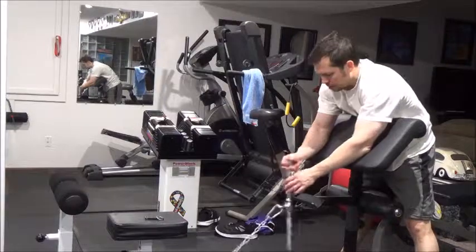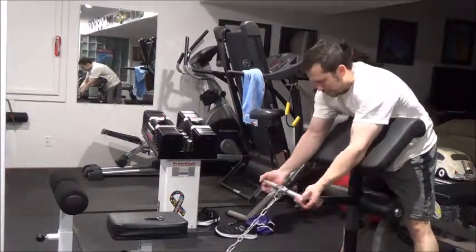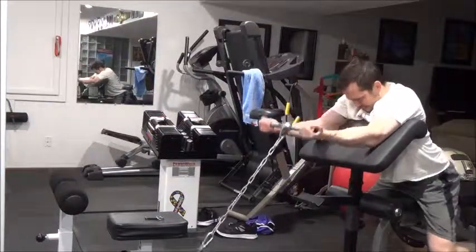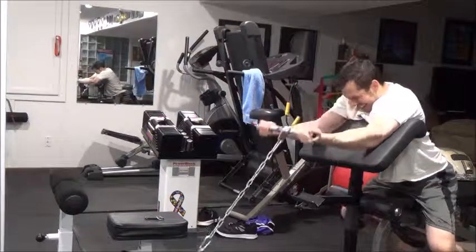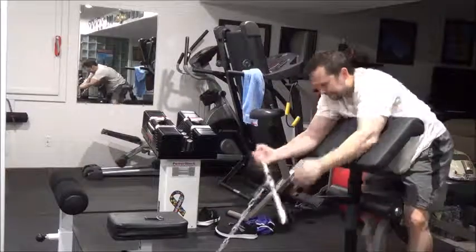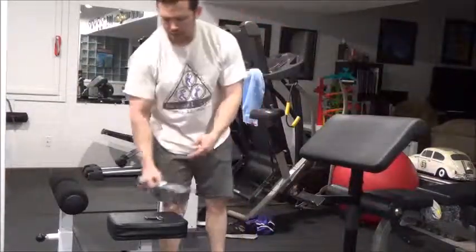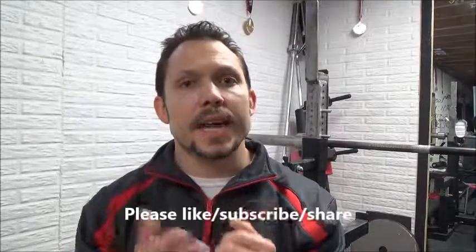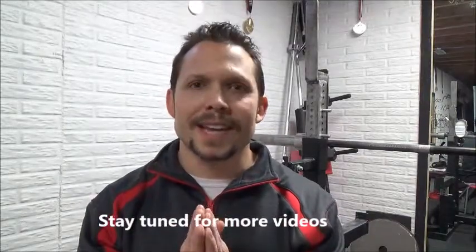I hope you guys enjoyed this update. I appreciate you watching. I'm going to continue putting out these training videos and this next series is crunch time leading into the competition, so stay tuned. Thanks for tuning in - and remember, keep making an impact.